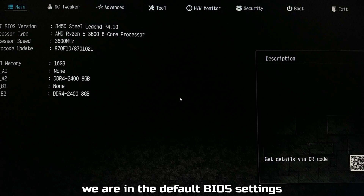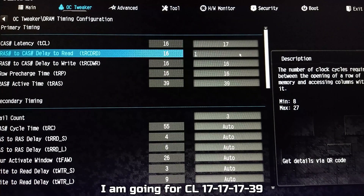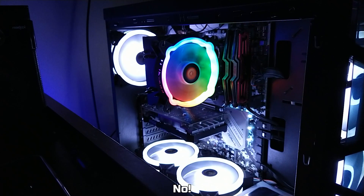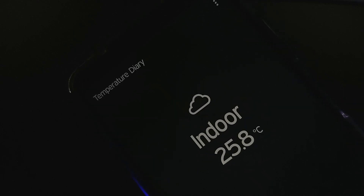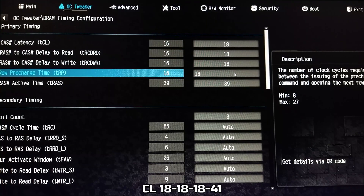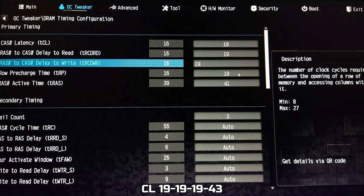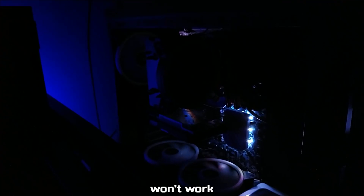After a boot loop, it booted back into default BIOS settings. I tried loosening the timings to CL17-17-17-39, but got a boot loop again. Then I tried CL18-18-18-41 at an ambient temperature of 25.8°C — no luck. One last attempt at CL19-19-19-43 also failed.